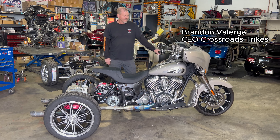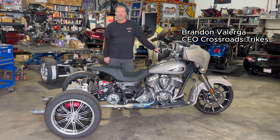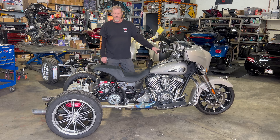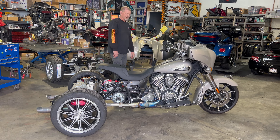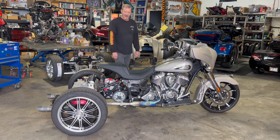Hello everybody. Welcome back to our channel. This is part two of our three-part series in a California Sidecar Indian Arrow trike kit build.